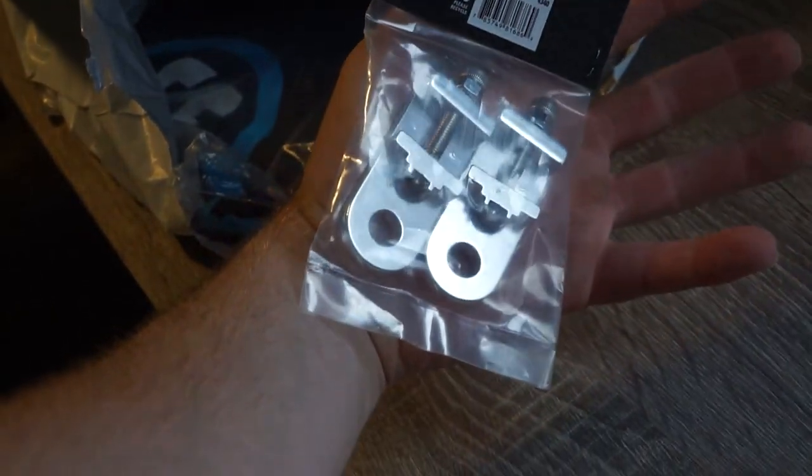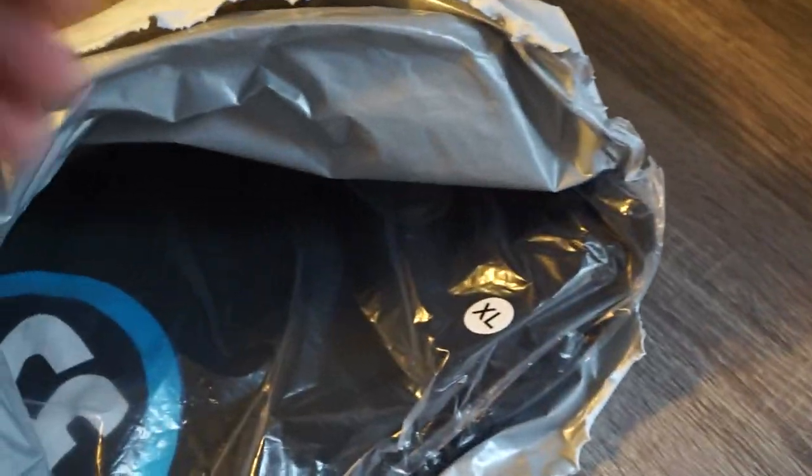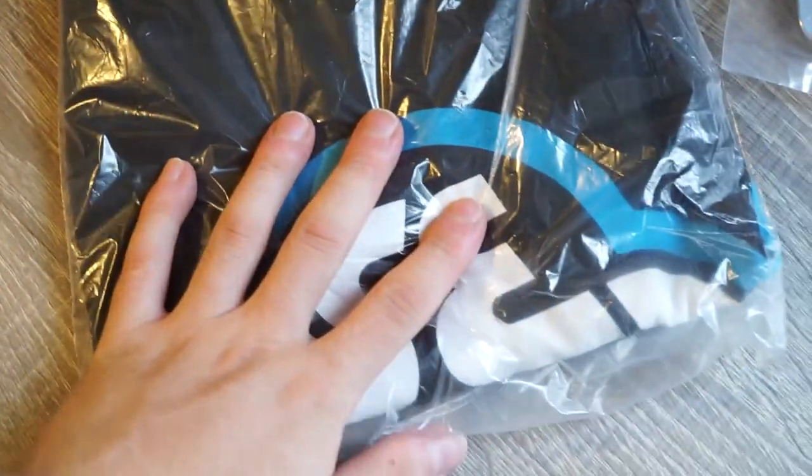Chain tensioners from SE Bicycles — these are a lifesaver because my dropouts are completely dusted. Got a little SE shirt too — been wanting one of these forever, finally pulled the trigger.